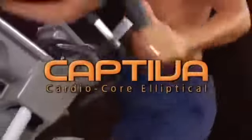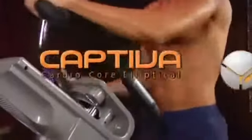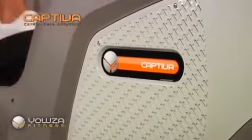Welcome to a new class of elliptical machine, the Captiva CardioCore elliptical by Yowza Fitness. With its combination of unsurpassed beauty, superior innovation, and extraordinary quality,